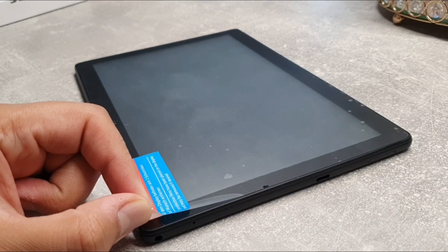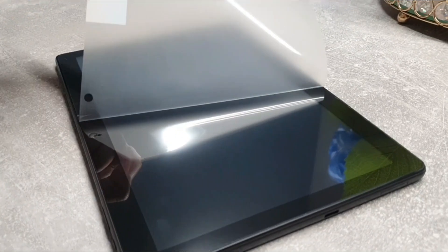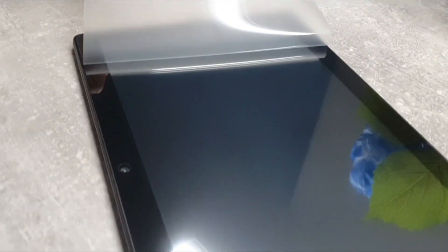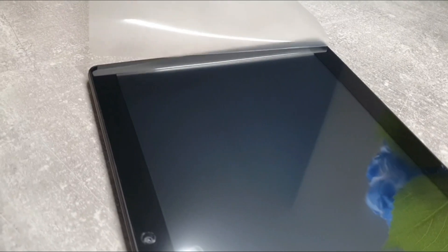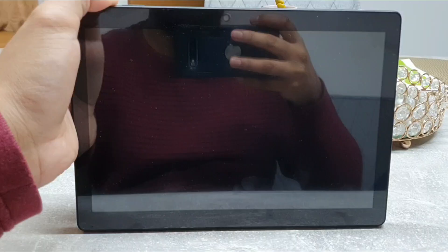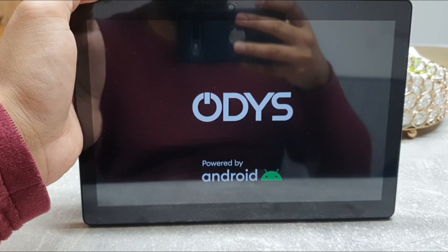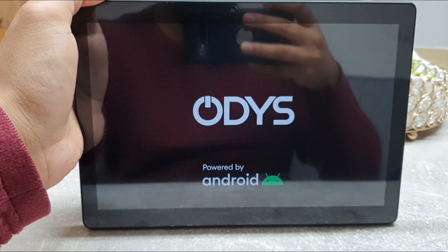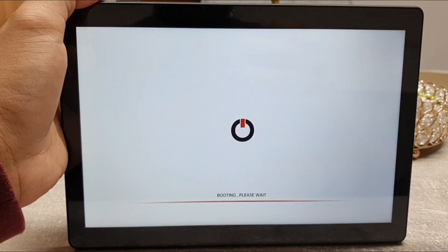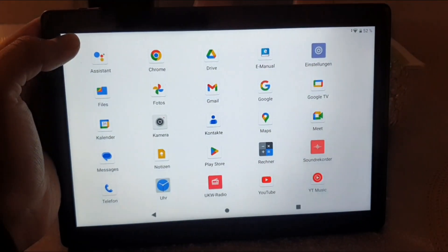Alright, let's take this foil away — wow, look at this! Starting for the very first time. That's the initialization screen, that's the boot screen, and that's the initial screen menu.